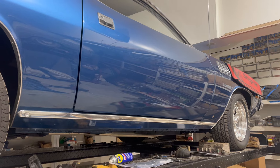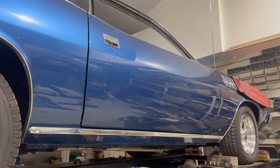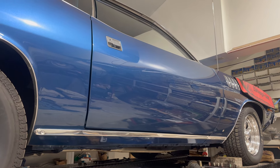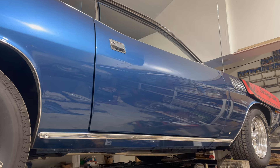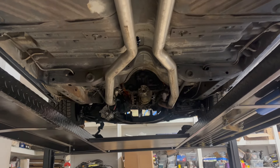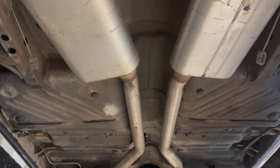A note on this car before we move on: in the original video I stated that this car was from the Midwest and had a bunch of rust repair done - that was not correct. That was actually Murray's other Cuda; we were confused. This is an original California car, documented, and that's why it's got perfect original floors.